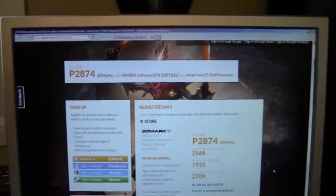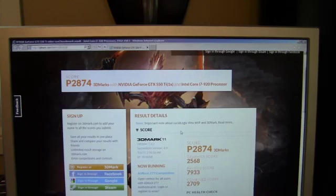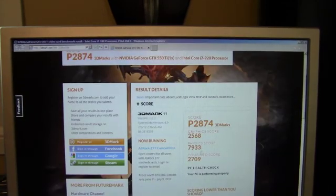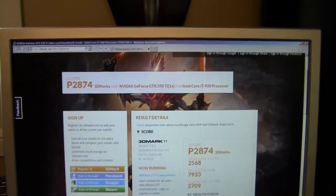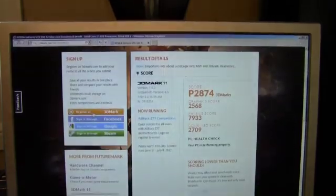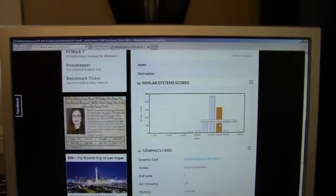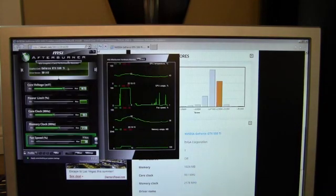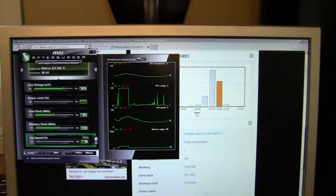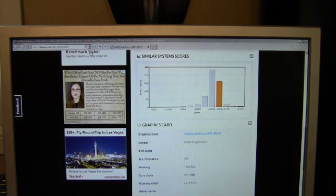I just completed 3DMark 11 on this system, and the score I picked up was a P-score of 2874, with a graphic score of 2568. The physics score is CPU dependent, and the combined score was 2709. I think 2874 is pretty good — it seems like I'm in the higher end of a similar system. The maximum temperature I got was 59 degrees, with a fan speed of 58%. The fan didn't get ramped up that much, and I have a pretty aggressive fan profile on this system to keep temperatures down.